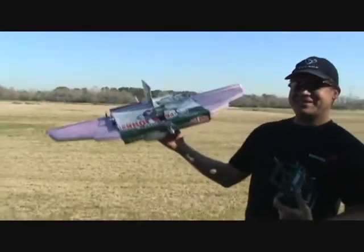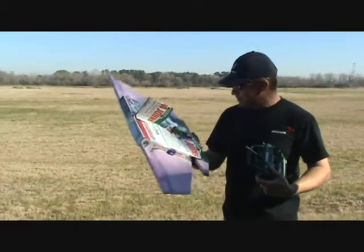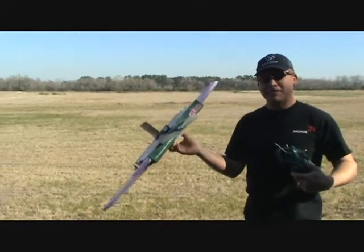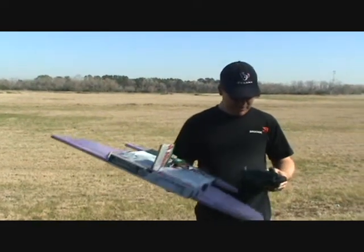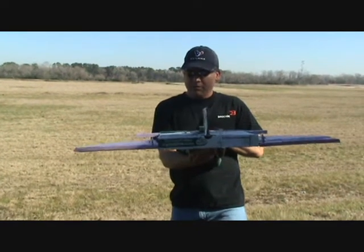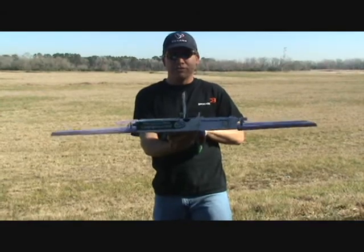Has this ever been flown before? No, this has never been flown before. This is the maiden flight of the Papa John's Pizza Box — we put it together last night. We're running a 9-4 prop, give us a little bit of 1 to 1 power-to-weight ratio there. We're going to see how she flies. We're using elevons — no rudder, but we're going to use a striker setup.